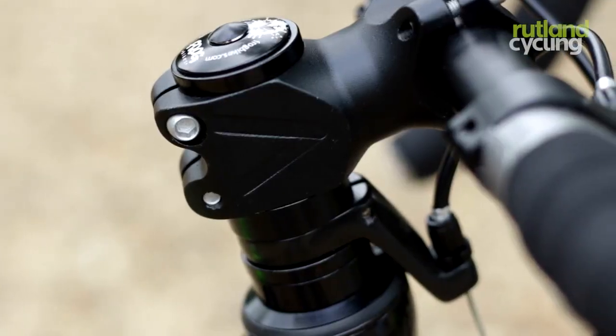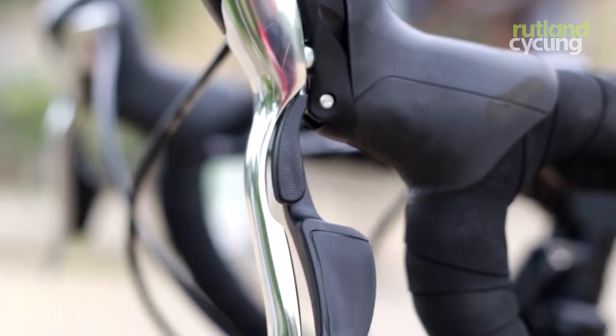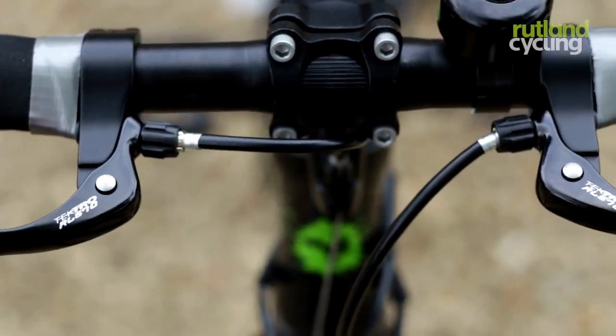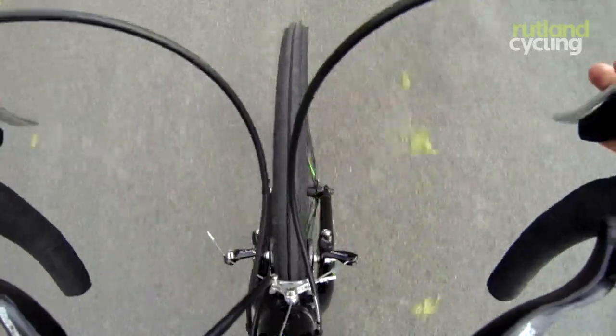For ease of braking and safety, there's a set of brakes here and also a set of brakes on the tops. Your gears are also combined into the brakes, so the child doesn't have to take their hands off the bars.